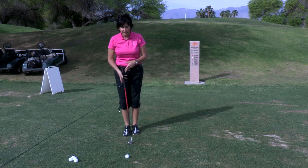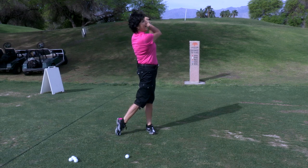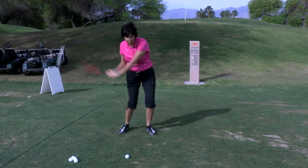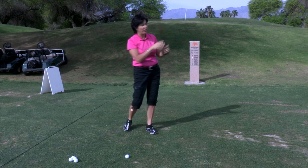What you want to do with your swing itself is to make sure that you swing down to the ball and then follow through high up in the air. That will help you elevate the ball up and over the tree. The trick is to swing down first and then up and through — that downward motion will drive the ball up in the air for you.